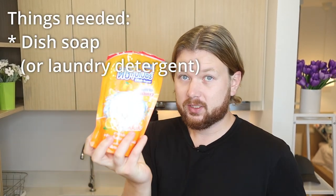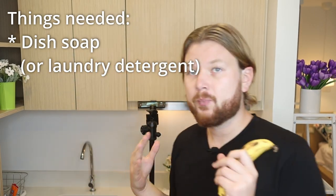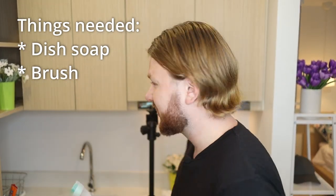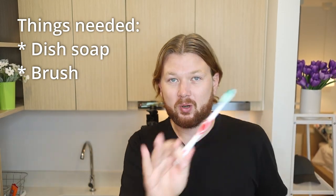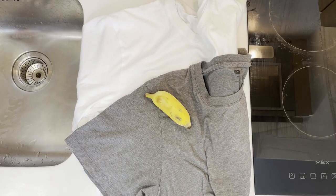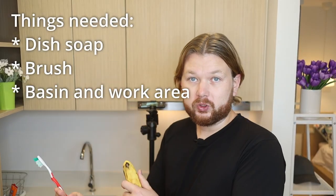For this we'll just need a few things you have around the house. You'll definitely need something to clean it up with — dishwashing soap will be a good thing to have if you don't have anything else on hand. We're also going to use a little brush; I just have a toothbrush here, but a proper cleaning brush will be even more effective. We'll also need a basin to clean off the product after washing.